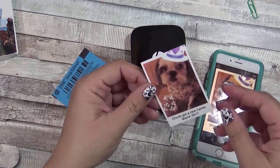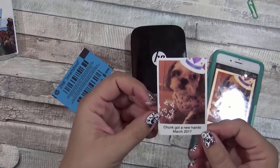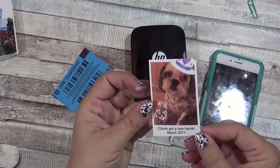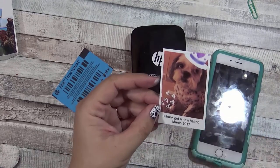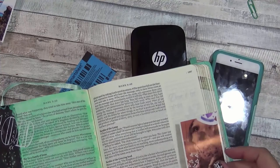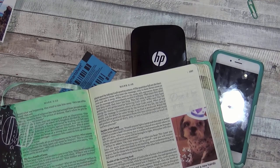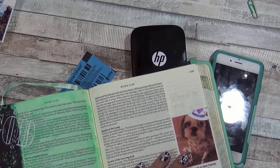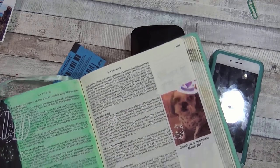What's really awesome about this paper, especially as it relates to Bible journaling, is that this paper is sticky-back — it actually comes out as a photo sticker that you can use in your Bible. And this particular one is 2x3, and Bible margins are 2 inches, so if you take your Bible you would be able to place it right there at the edge and still have some space.